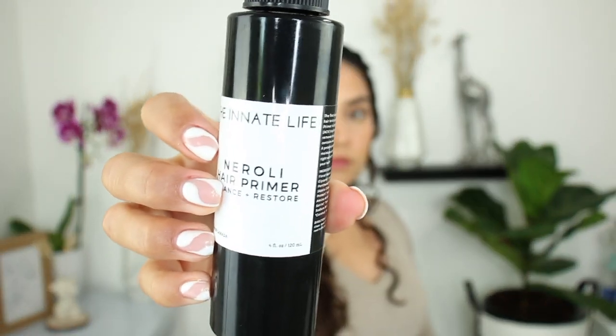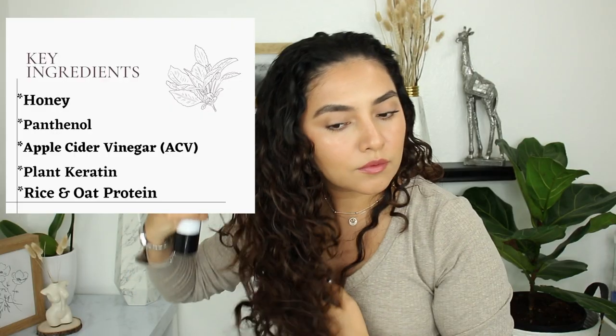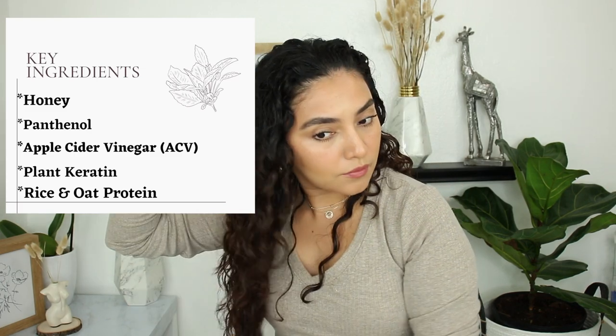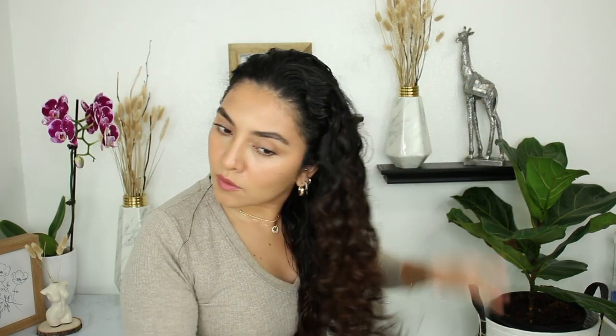Next, I'm going to be using the Neroli Primer. This is a lightweight spray to balance and restore your hair. This will help restore your hair's natural pH level, which can be negatively charged due to hard water or mineral-rich water. It clarifies the hair and prevents product buildup. It closes and seals your hair's cuticle with plant keratin and protein, and it primes your hair to accept other stylers or leave-in products.